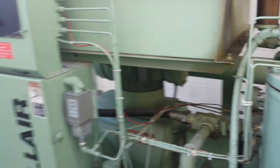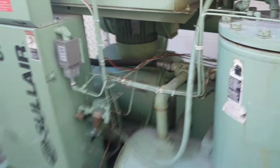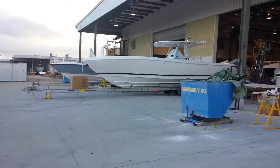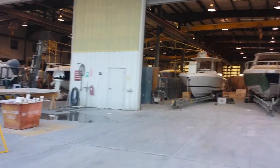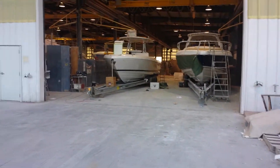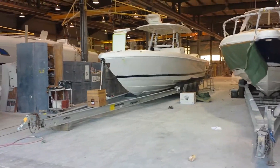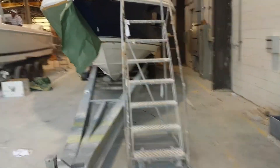That clunk you heard is the oil stop valve. This place is a boat manufacturer — they do quite a few of these things, high-end boats. I don't think you buy one for less than a hundred grand. But at any rate, here's the panel I put in.